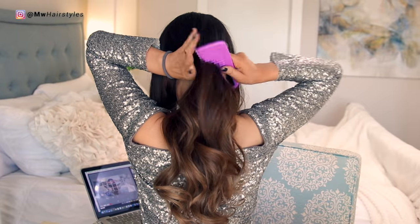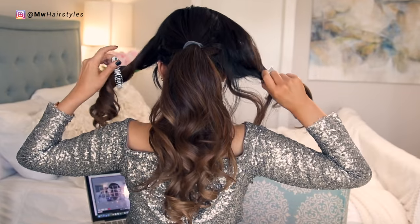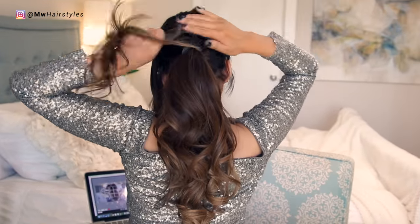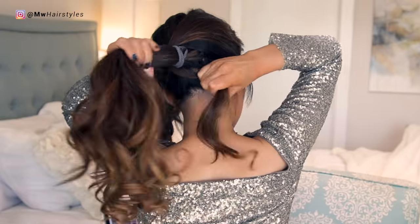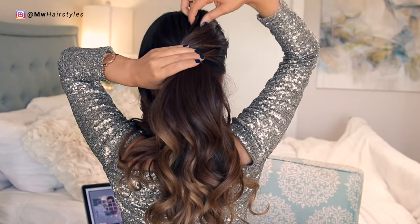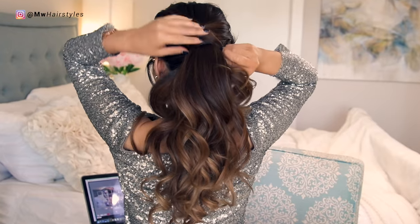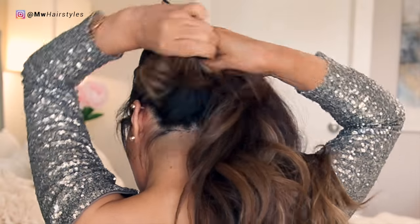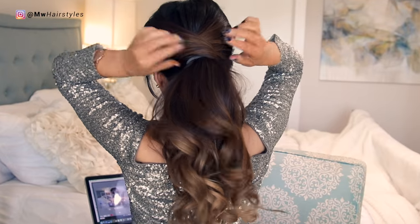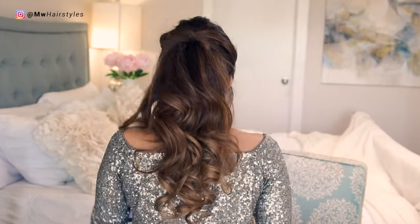Hairstyle number five is just so beautiful. We're going to clip out our side hair and then tease our roots before putting the back section into a middle ponytail. Then just wrap the side sections around the hair elastic one by one and put it inside the hair elastic. Next, tease the ponytail to make it more voluminous — and we're done.